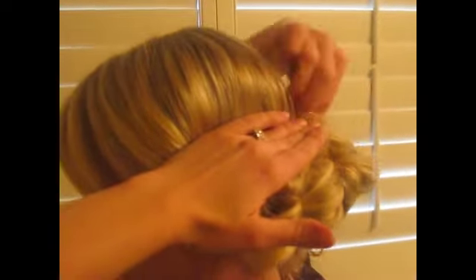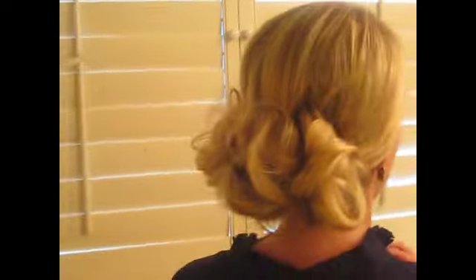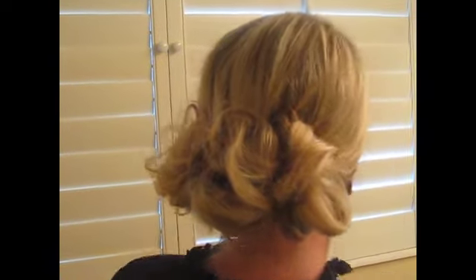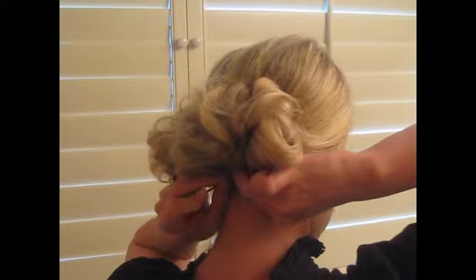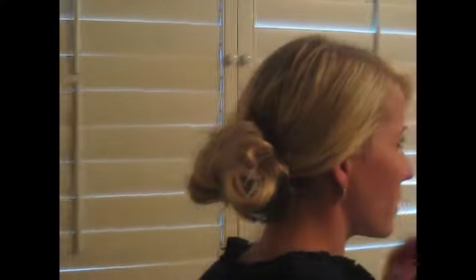I'm going to make sure to pull some pieces out. And I always do this to myself — I'm like, OK, I'm doing the buns low enough. But I would probably prefer them even lower. Just keep that in mind that it feels really low on your head when you're doing it, but then when it's all done you're like, I could have gone a little bit lower.